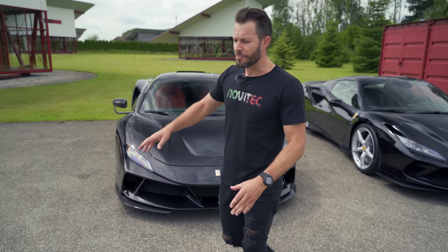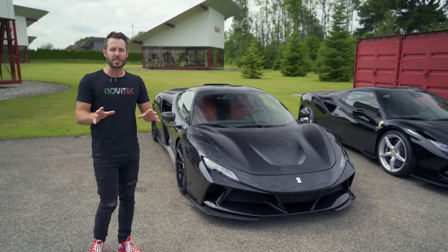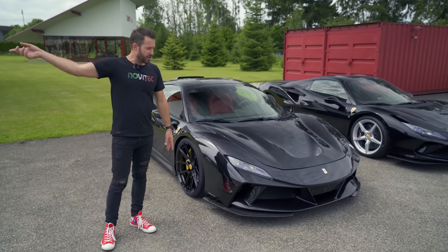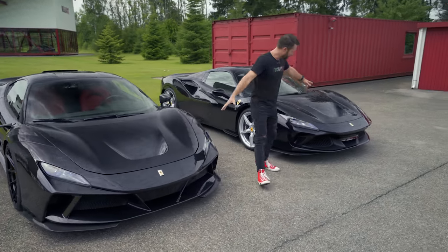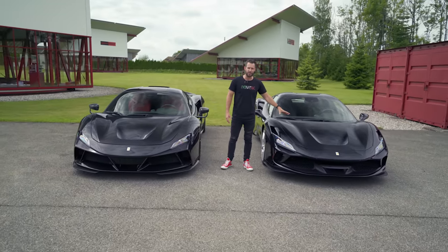This is an El Largo version but it's almost like a slightly specced-down version — it doesn't have all the bits and pieces that you find on the red one. The El Largo kit is a complete carbon fiber kit, and you can see that it's substantially wider than the normal F8.